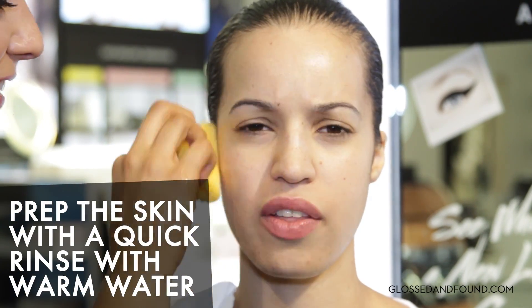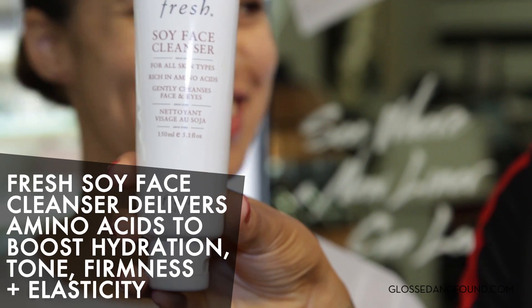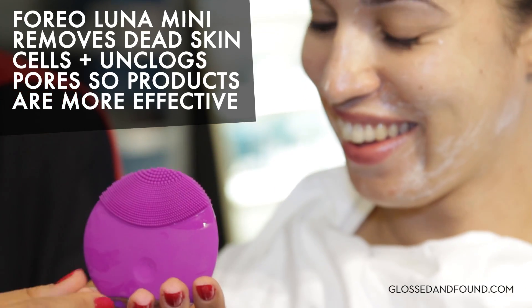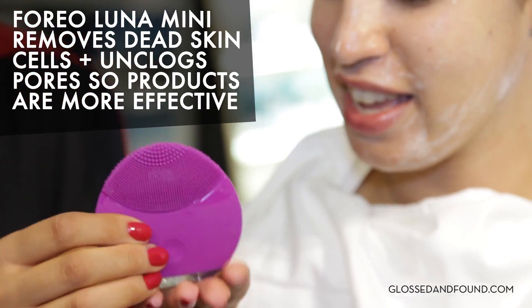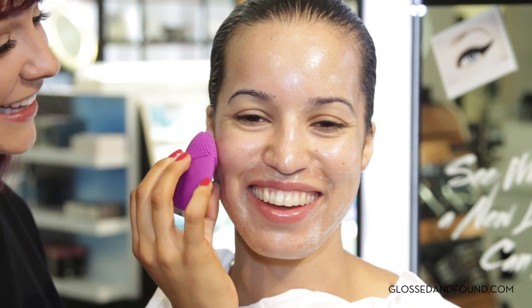Lather me up baby. You've got it. What a way to start the morning. That's fun, right? It's tickly.